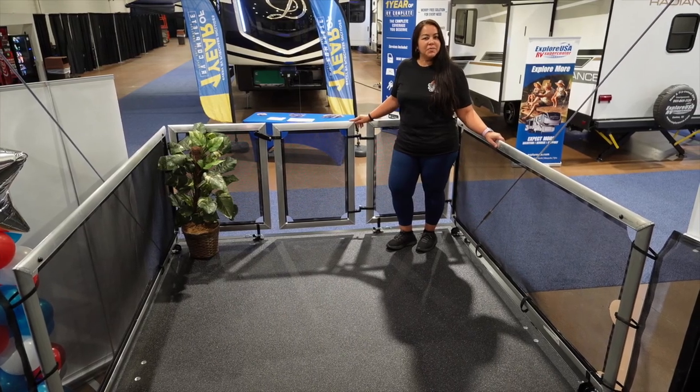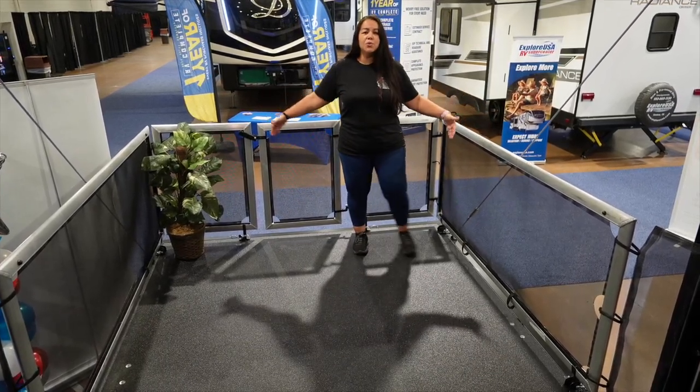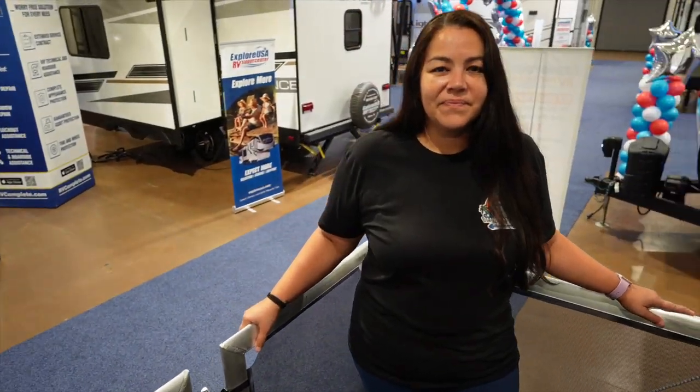One of the best features about the toy hauler is the back patio, of course. I love how it is big and squared out — it maximizes the whole space. And if you can get set up overlooking a lake, you'll have the best views.